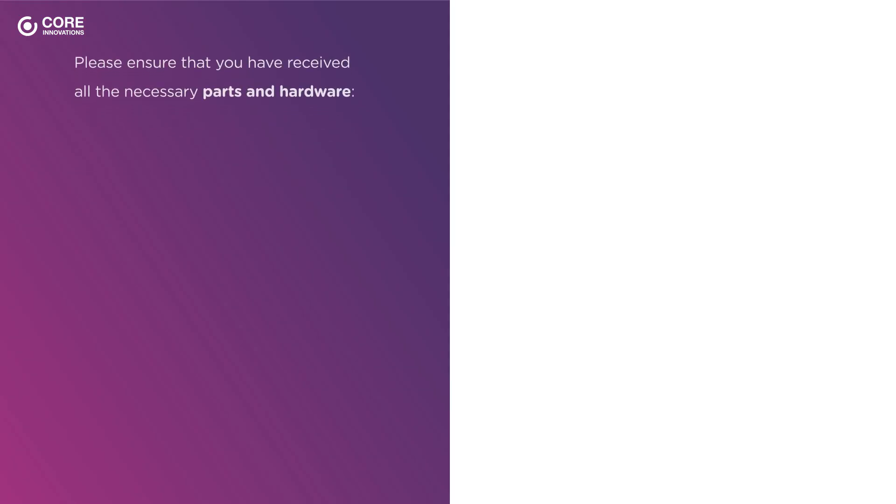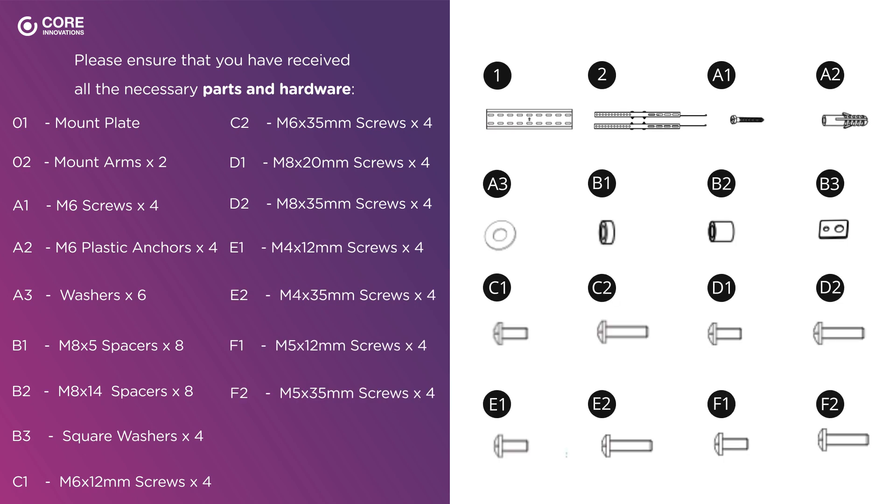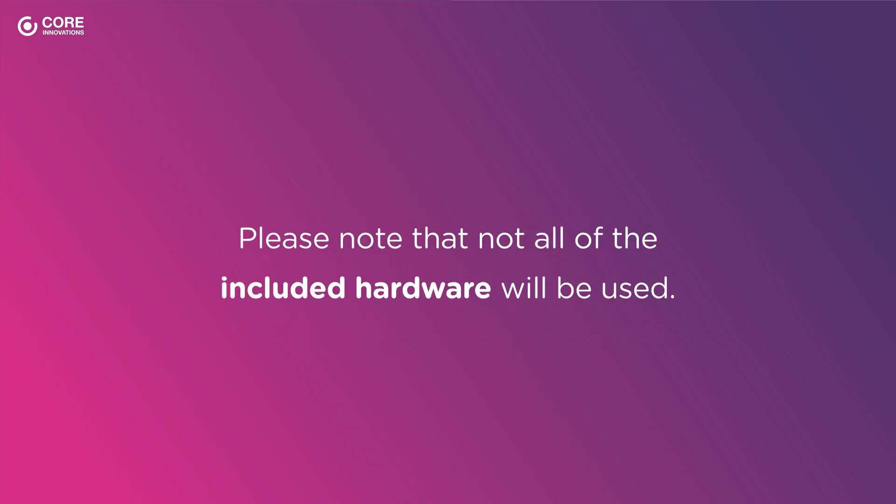Prior to installation, please ensure that you have received all the necessary parts and hardware. If any parts are missing or damaged, contact customer service for replacements. Please note that not all of the included hardware will be used.